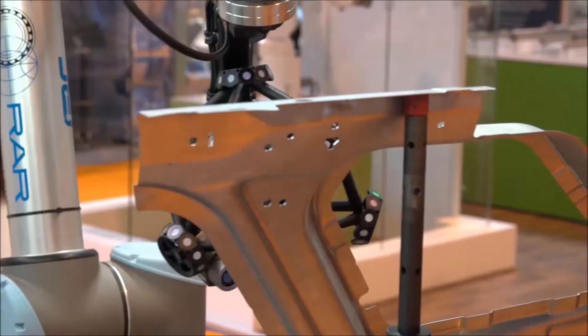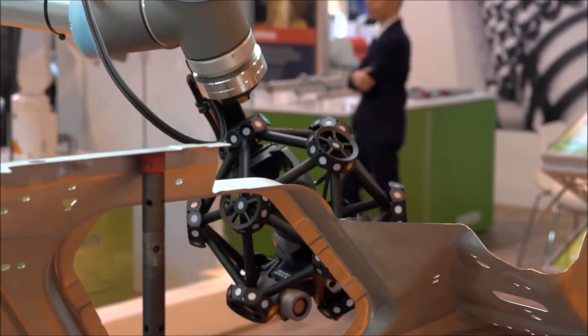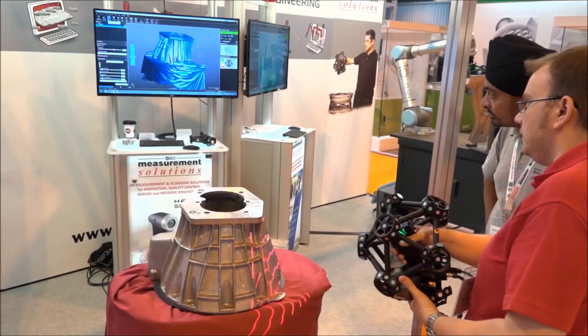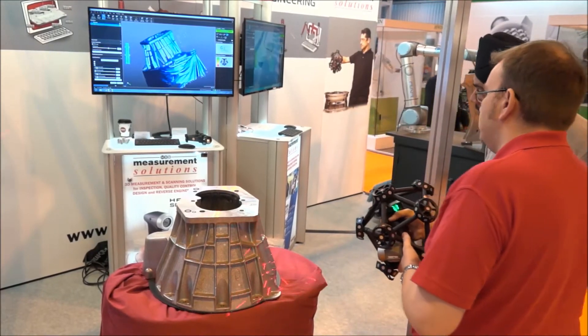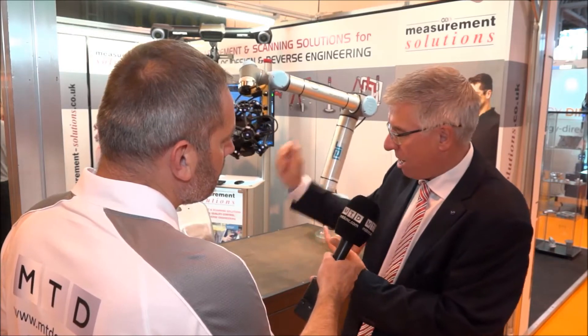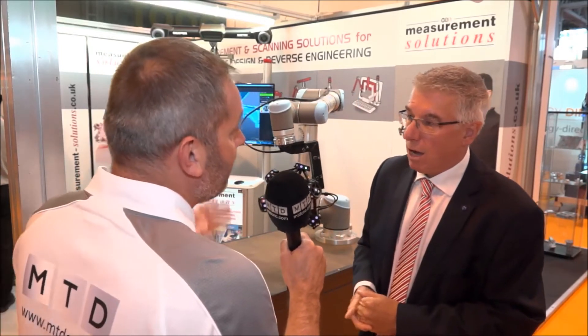In terms of target companies, what you see here is a classic example — we've got a sheet metal part off a car from a UK company. Aerospace components are another application. A big market right now is castings, where people want to measure castings very quickly. We can also integrate a rotary table, so we can measure part of a casting, turn it, and carry on measuring — aluminium castings, engine blocks, sheet metal parts. So it's automotive and aerospace as the traditional market, but not just blue chip companies — also the subcontracting market.